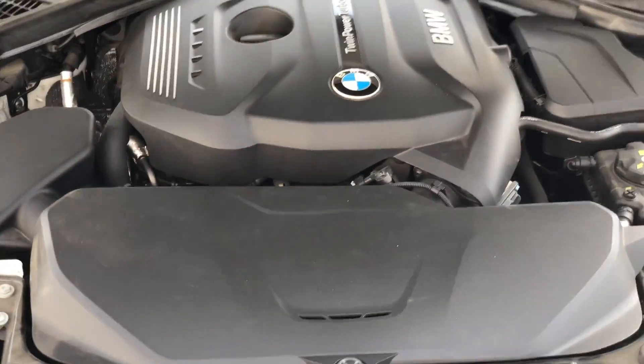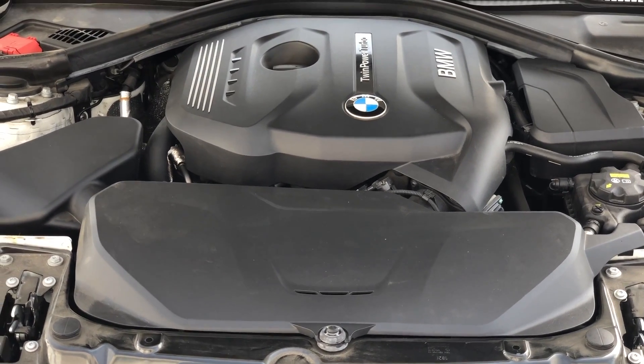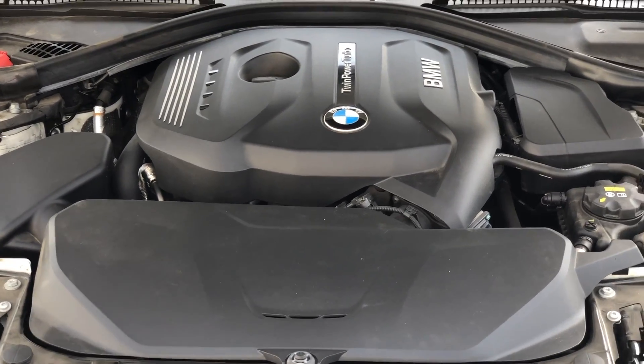This is the test subject — a 430 — but the installation process for this is the same for the 230. In fact, the process is basically the same for the B58 340 models and all other models that we offer this intake for.